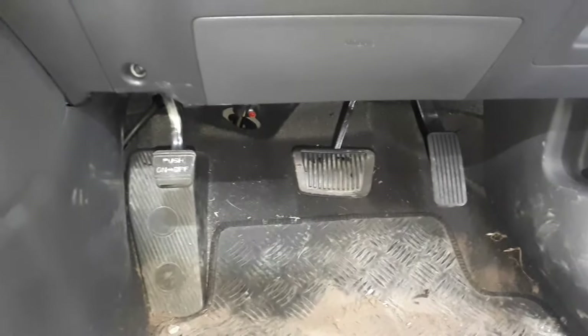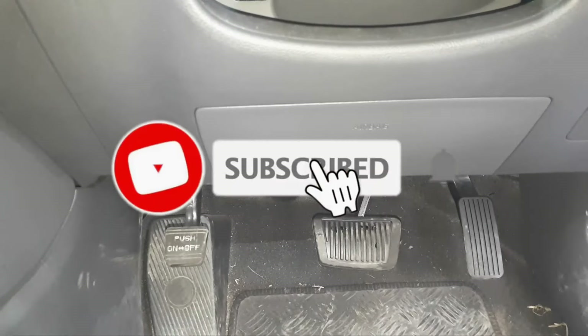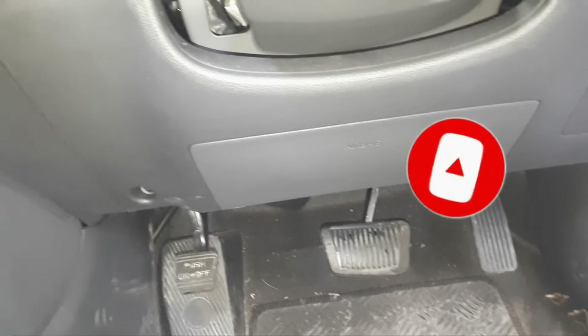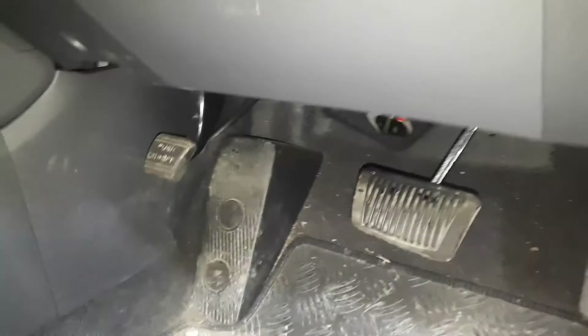Hi everyone, today I'm going to show you how to adjust the foot brake on a Hyundai Ioniq. It's going all the way to the floor, so it needs to be adjusted. If we go under the dash here...